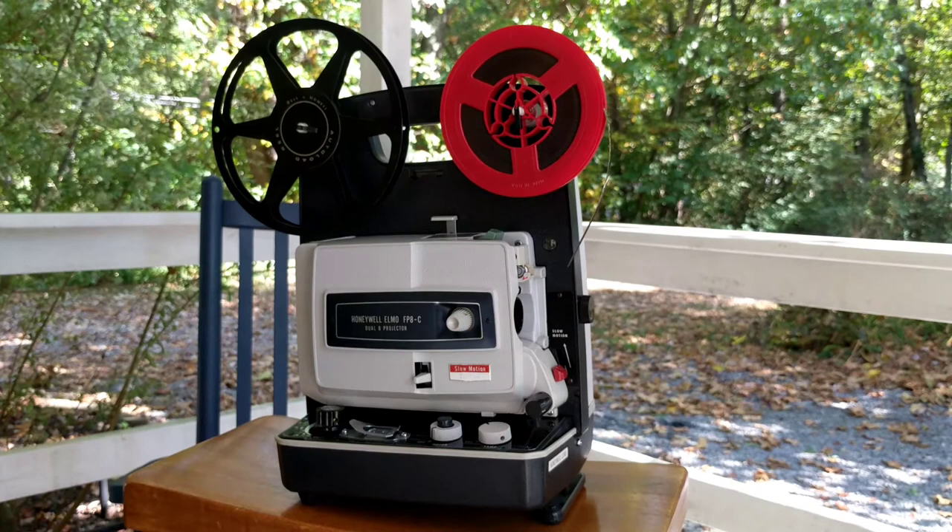That is the review of the Honeywell Elmo FP8C Dual 8 projector. Thank you.